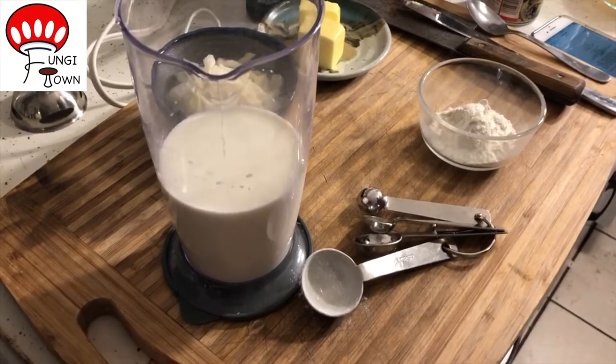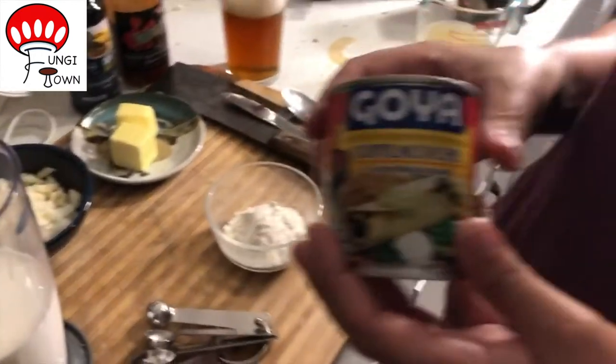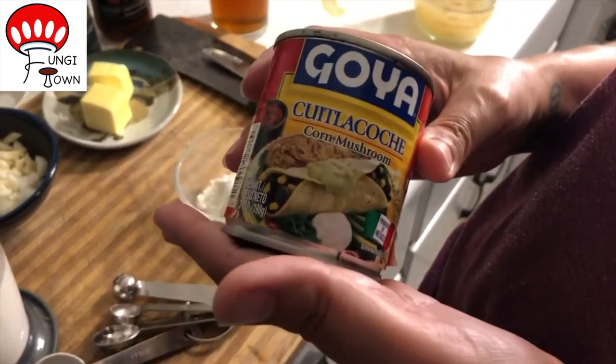Hey, so today, since I don't have any restaurants nearby that serve Huitlacoche, I got some in a can. This one is spelled with a C, but it's the same stuff, aka corn mushroom. I found this at my local Mexican grocery store.